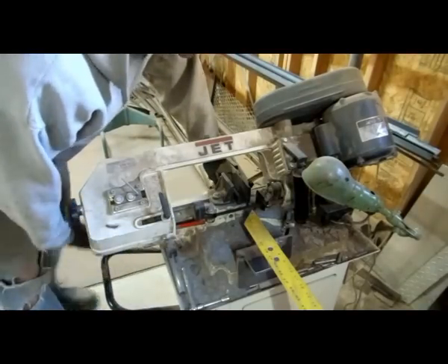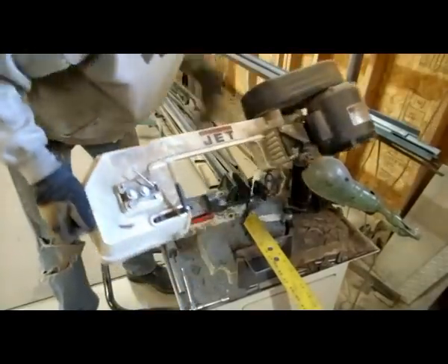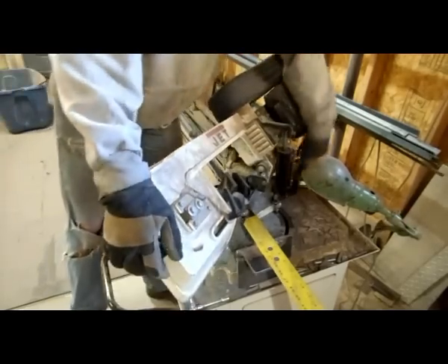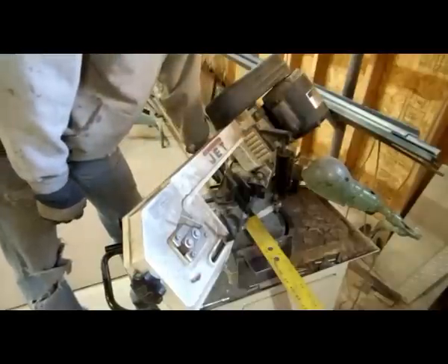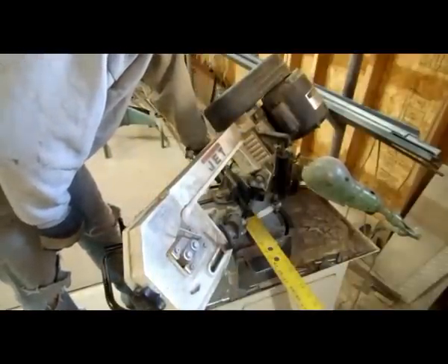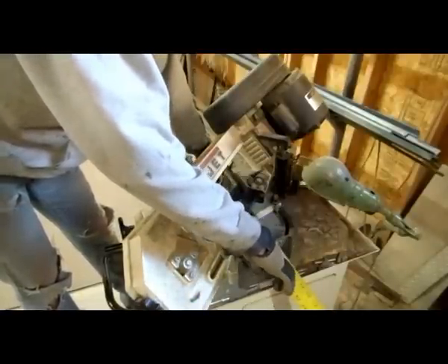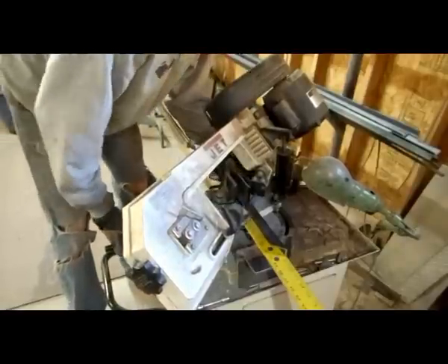One inch angle iron, eighth inch. I have a yellow rule set up so that I can kind of cheat and not take all the time to measure it. And to do miters I just add about half an inch to my length. These don't have to be super precise, so they're all going to go really fast.